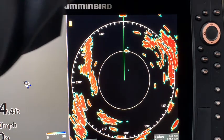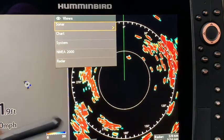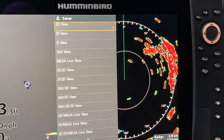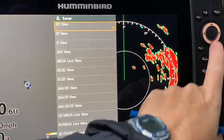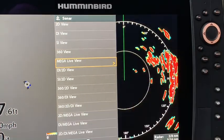To get to the MegaLive view, I'm going to press and hold the view key and the sonar option will come up. I look down, find MegaLive view, scroll down to it, right-click on it, and there is the MegaLive view. That current view is in down mode.